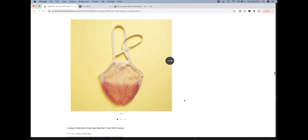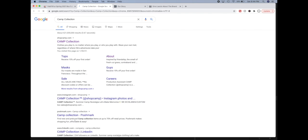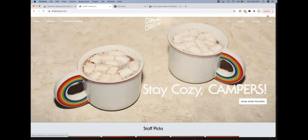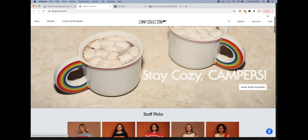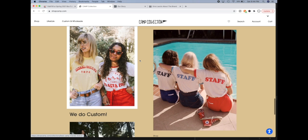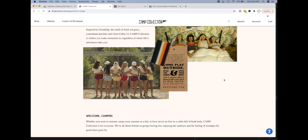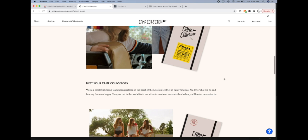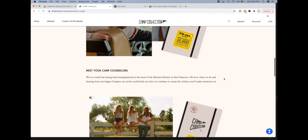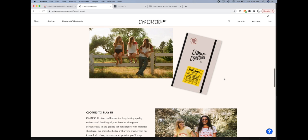The next product is the Camp Collection Dip Dye Market Tote, a $25 value. This is sold by a company with a really interesting way of marketing themselves — they're all about a 1970s/1980s summer camp aesthetic. That's their whole marketing plan. They started in the Mission District in San Francisco, which is a really cool area — I lived in San Francisco for 10 years. I didn't see anything else that stood out, but I do like this tote.